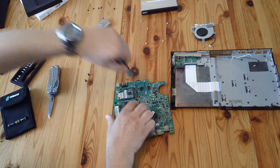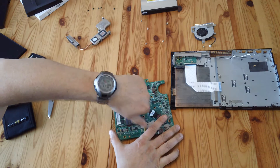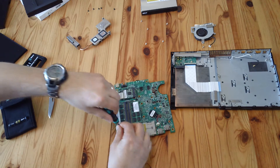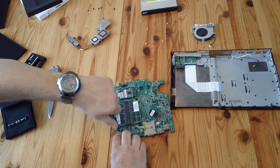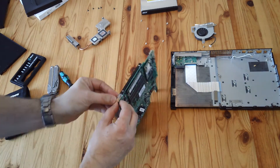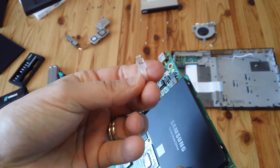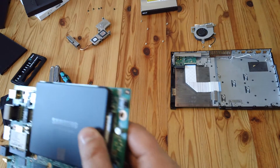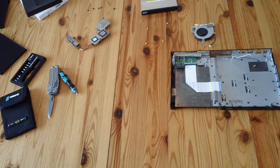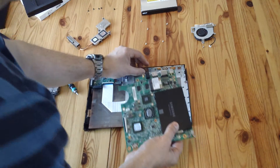SSDs obviously haven't got any moving parts so they won't vibrate, which should actually make the PC quieter. It does have a fan, which isn't massively powerful, so that would still have to spin. There's a little plastic lens that channels the LED - that will almost certainly fall off, so you just push it back into its little hole and away it goes. Then we just do everything else in reverse.